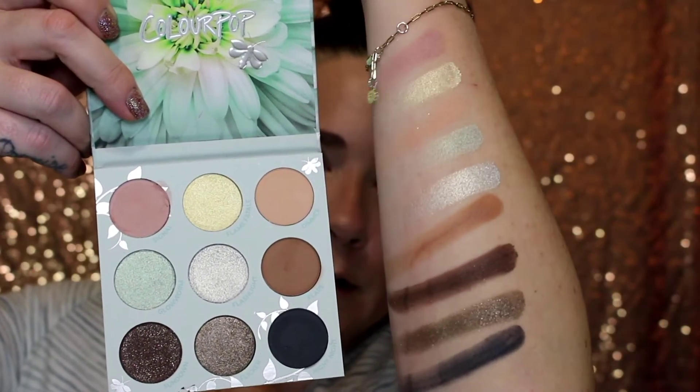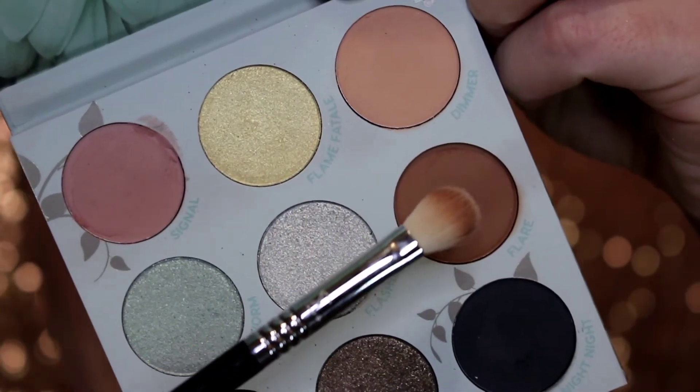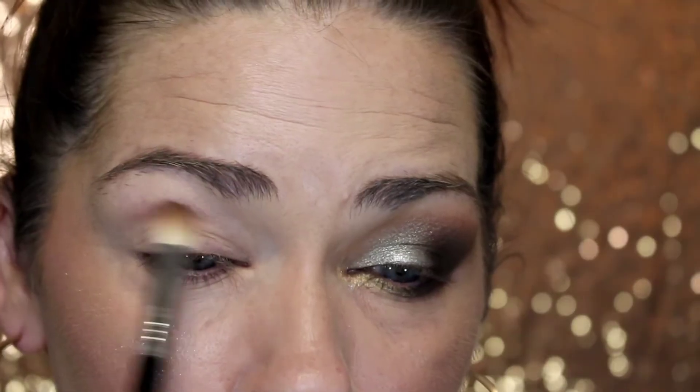Here are all the swatches. What I'm going to do is go do one eye off camera, collect my thoughts, try and incorporate these shock shadows into the palette, and then I'll be back and we'll do the other eye together. I am back — here is the look I came up with. So I primed my eyes with Rare Beauty eye primer and set it with a little bit of powder. I'm going into Flare with a Sigma E25, starting by building this up in the crease.